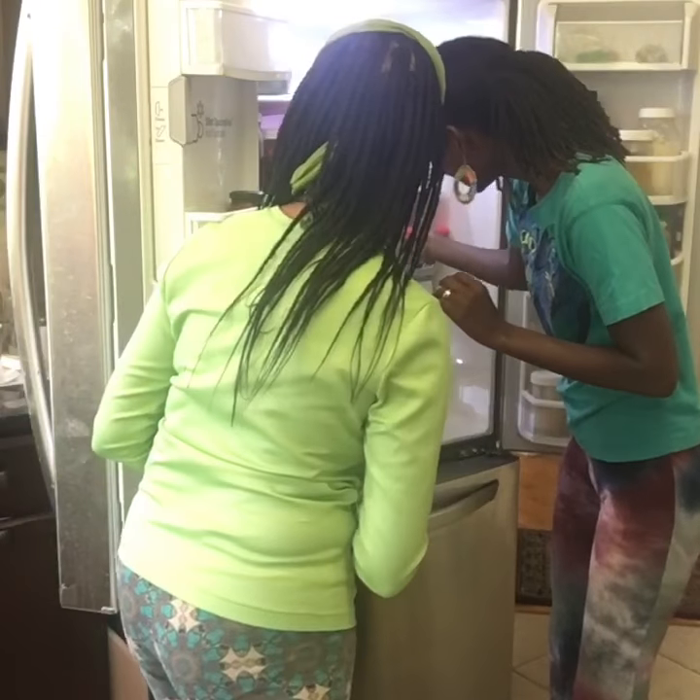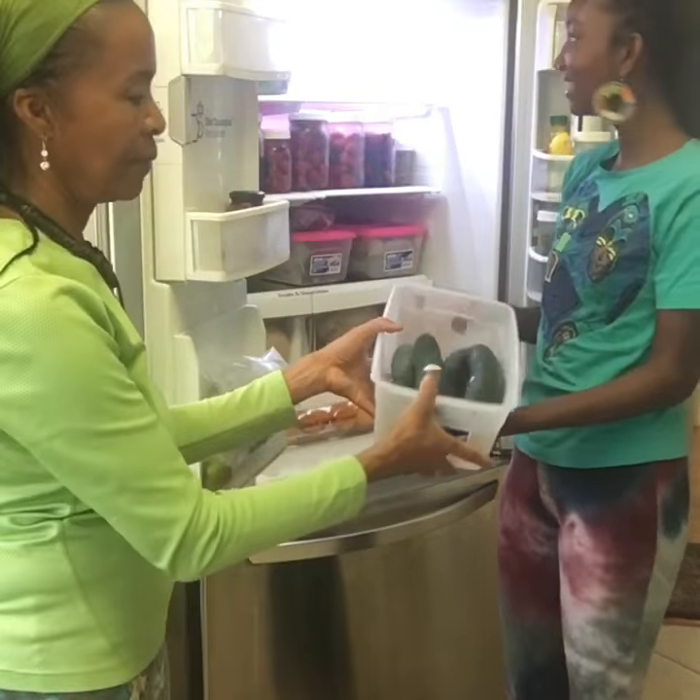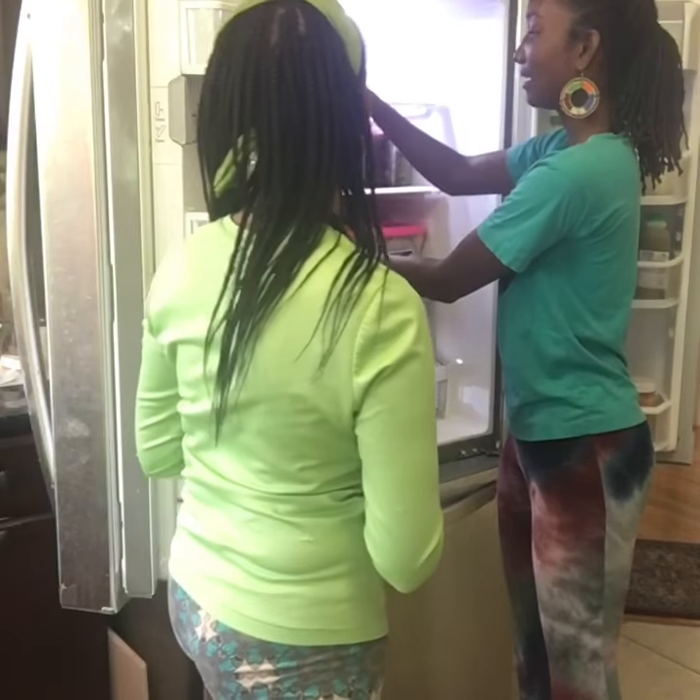Cucumber. It's in one of them. Cucumber. And baby lettuce — actually not baby lettuce, regular. Romaine lettuce.